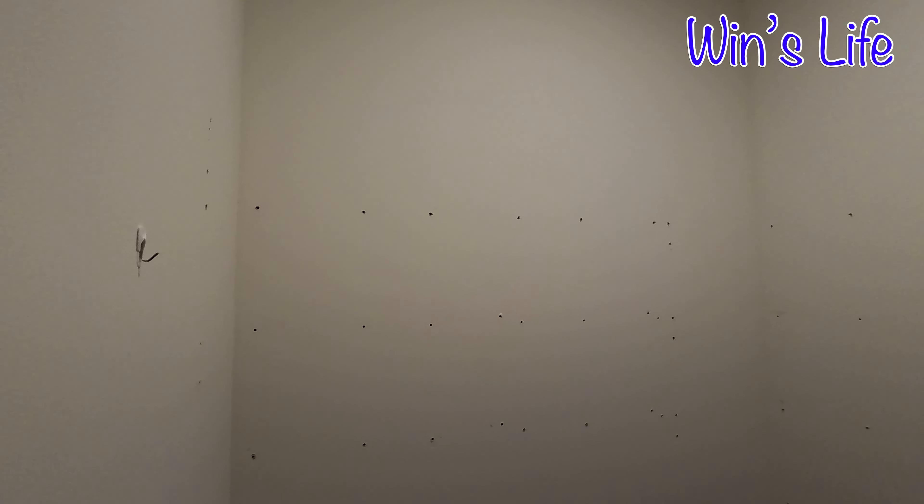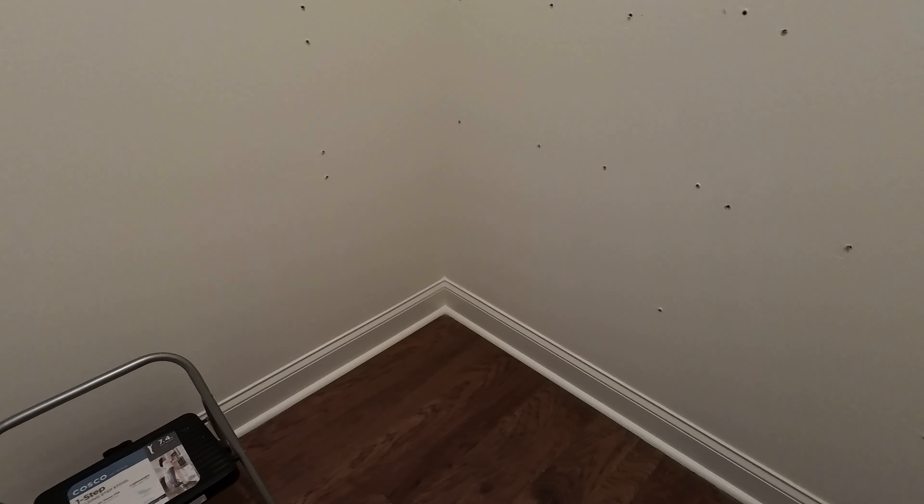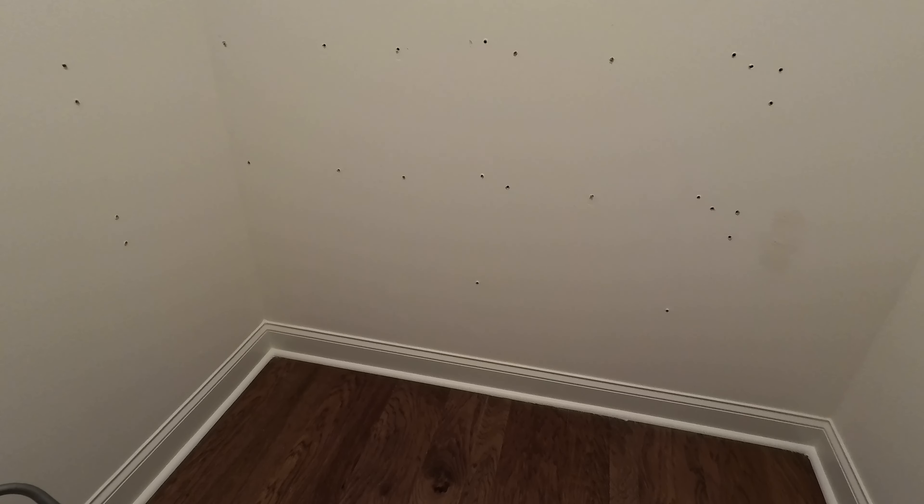We are now in the pantry — all the shelves are gone. Look at all the holes everywhere. Chris needs to patch all of it before the people can finish this pantry.